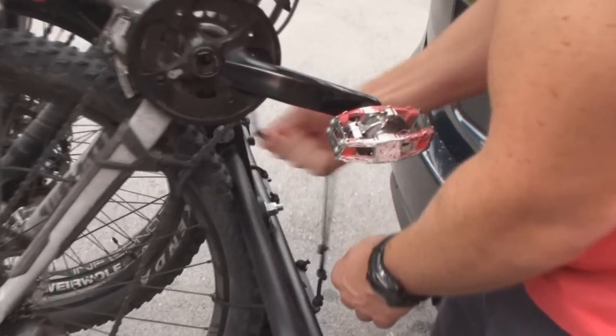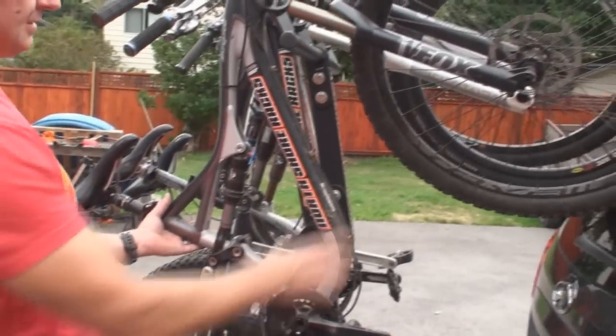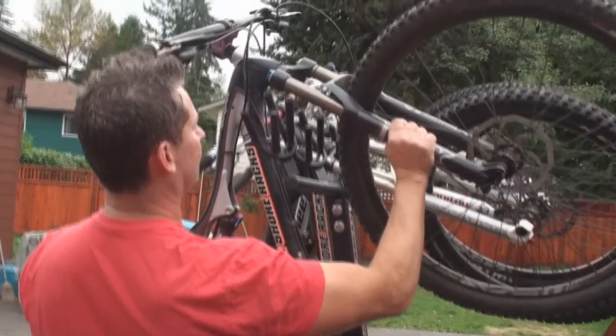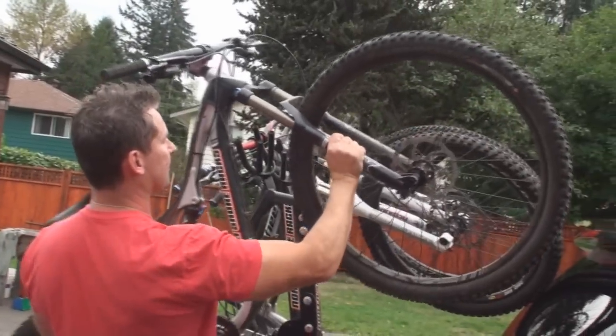Same thing again with this one — pull it off like that. Again, hand on the seat tube area, second hand down low on the fork. And the key here is I'm lifting the bike vertically and I'm taking it off the side — not from behind, but straight off the side.